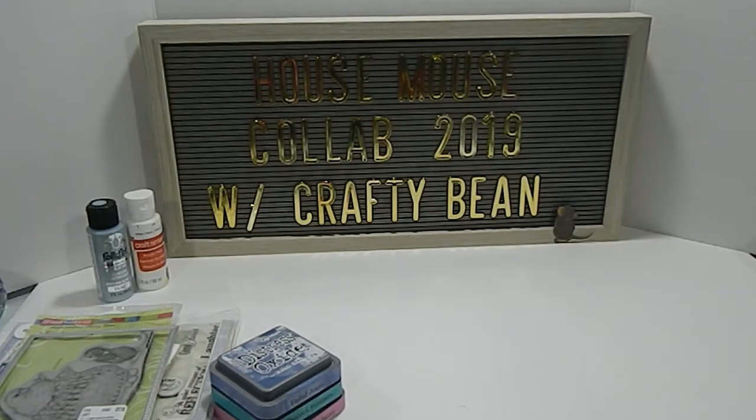As you know, the house mouse collab is normally hosted by Gracie 21 — she's turned it over to Crafty Bean. You can go back to the past videos and hear more about that in Gracie 21's video, as well as Miss Tina, which is Crafty Bean. So what I'm going to do is share some of the things that I use to create my project.